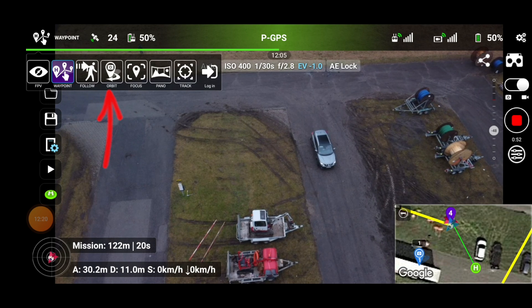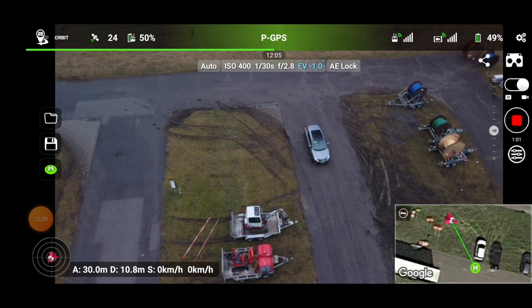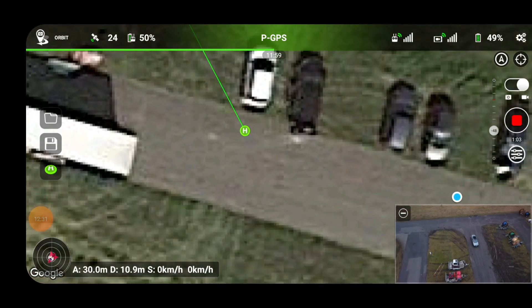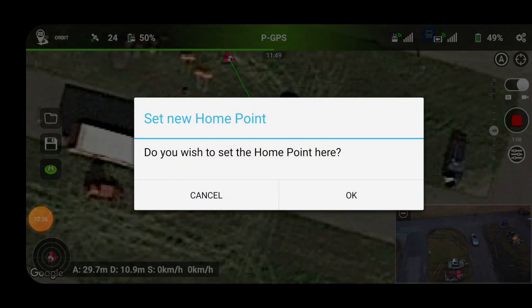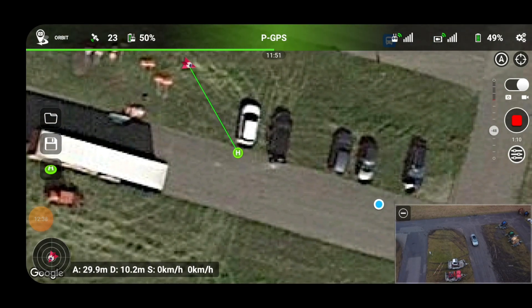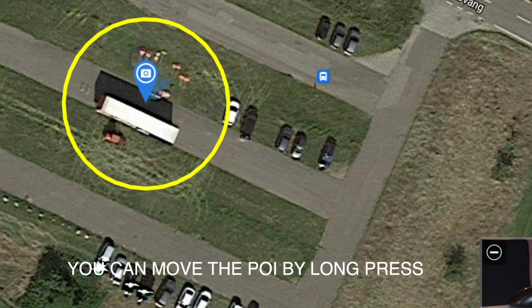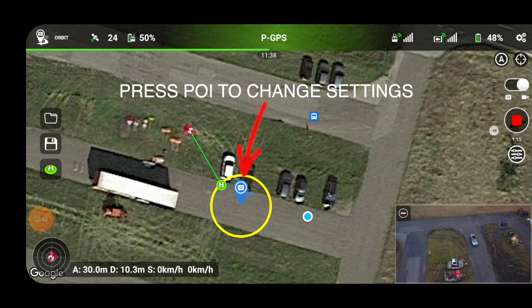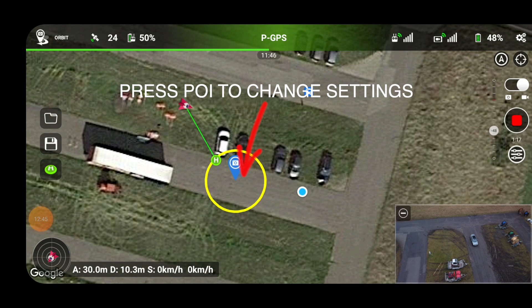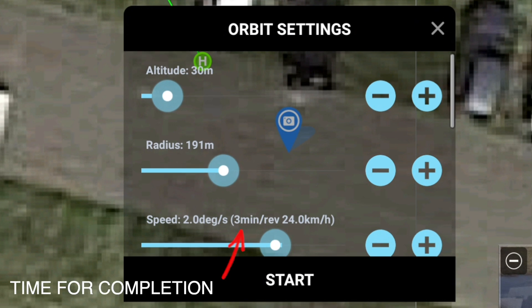So we can do Orbit mode. The Orbit mode needs to be set up here on the map. I need to put in a point — keep your finger on top of it and then you can drag it to the location where you want. So let's just see that we want to make it do that. Radius: altitude 30 meters, radius 191 meters.